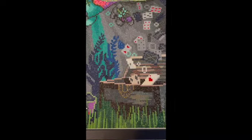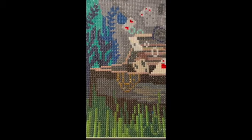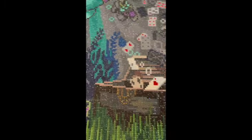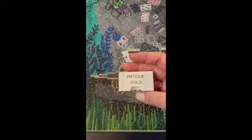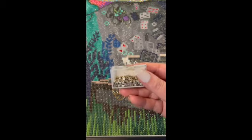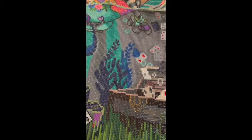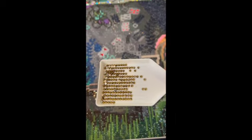So as I said, I started the canvas from the bottom. The first thing I did was I added antique gold sparklers to the lock of the chest. This is how I have them - I use the Elizabeth Ward bead storage and I put a label on top as I showed you, so you can see what color is inside. And this is what antique gold looks like in a white tray. Beautiful, right?